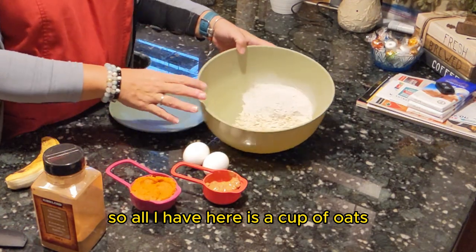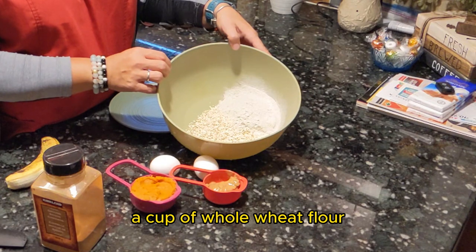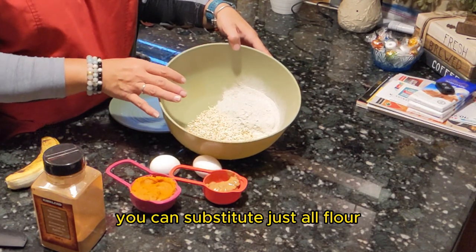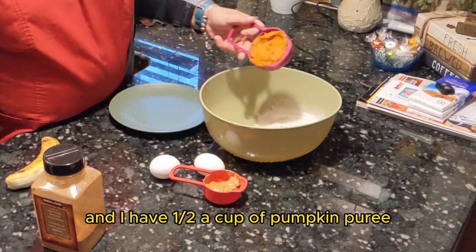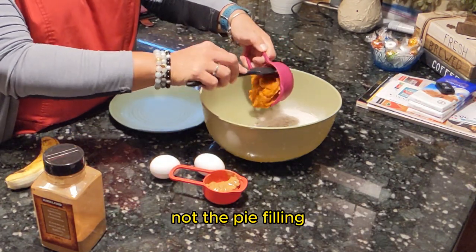So all I have here is a cup of oats and a cup of whole wheat flour. If you want, you can substitute just all flour. And I have a half a cup of pumpkin puree — make sure it's the pure pumpkin, not the pie filling.